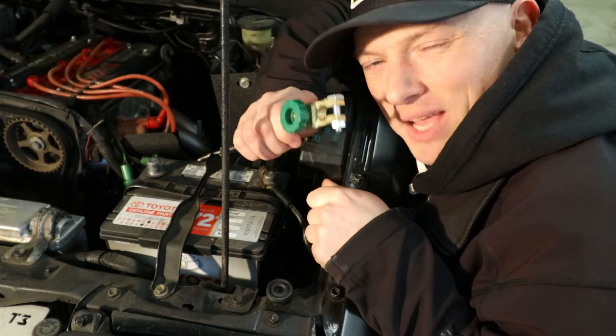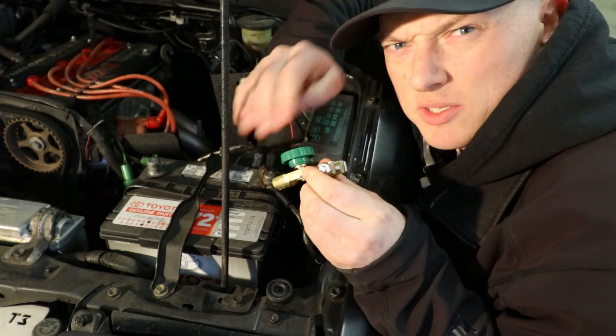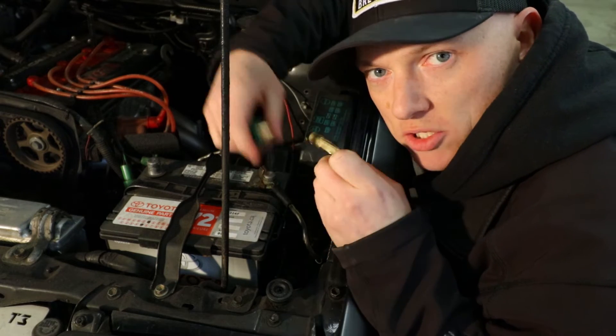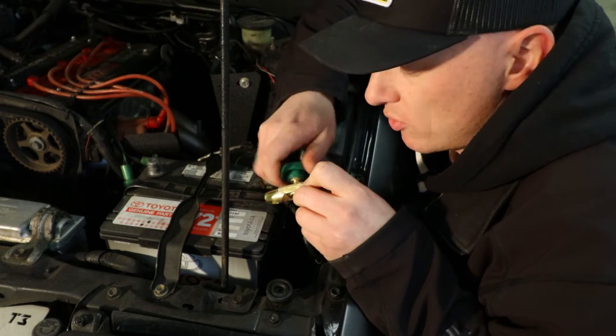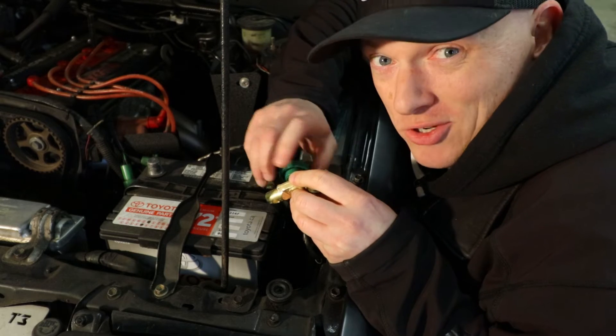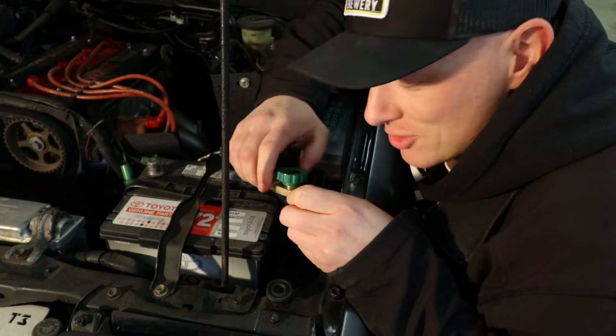The second reason is anti-theft, because you can pull this thing out and now there's no connection — the battery's disconnected. That might work for you, but I'm pretty sure if somebody's got the hood open on your car already, chances are they probably know how to jump the thing, hot-wire it, or make a connection.